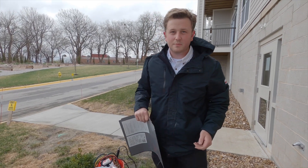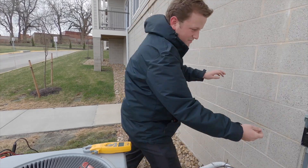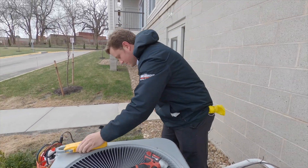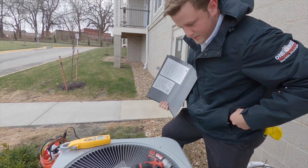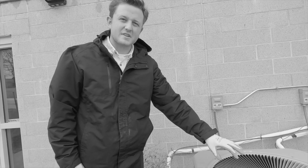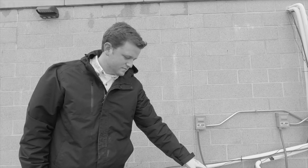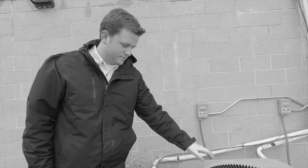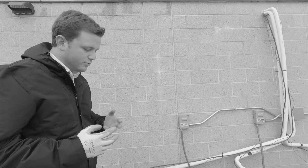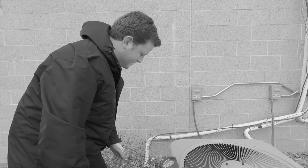1.7 amps is the maximum amperage, so we're well under that. I like to shut it off when I'm putting the door back on, because one little slip and you could shock yourself. We should see something a little higher than 40. The compressor is making kind of a tatter or ticking noise — we'll want to come back on a warmer day and check it when there's an actual load, humidity to remove, things like that. We'll just notate that and come back.